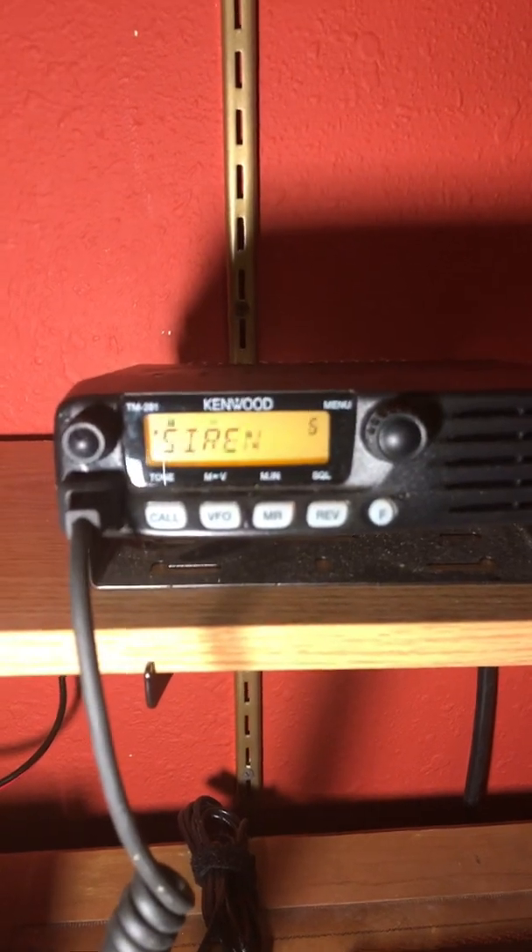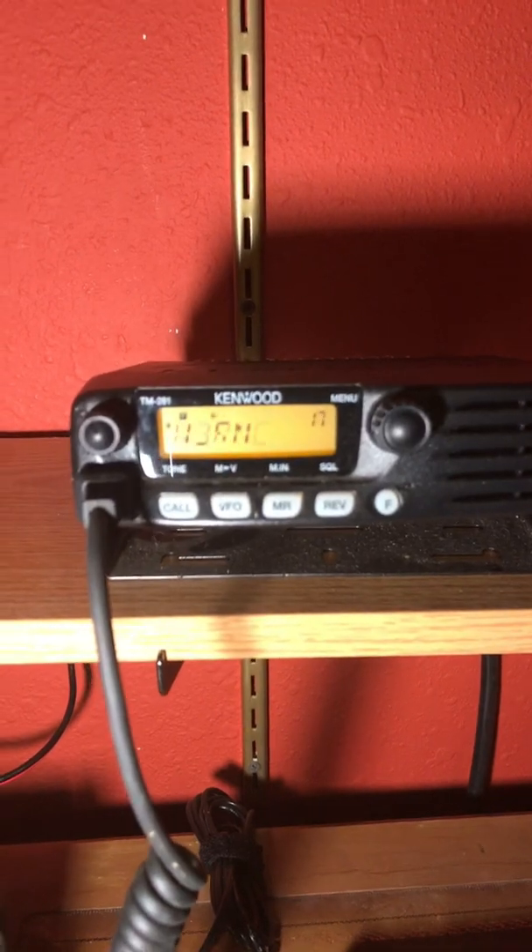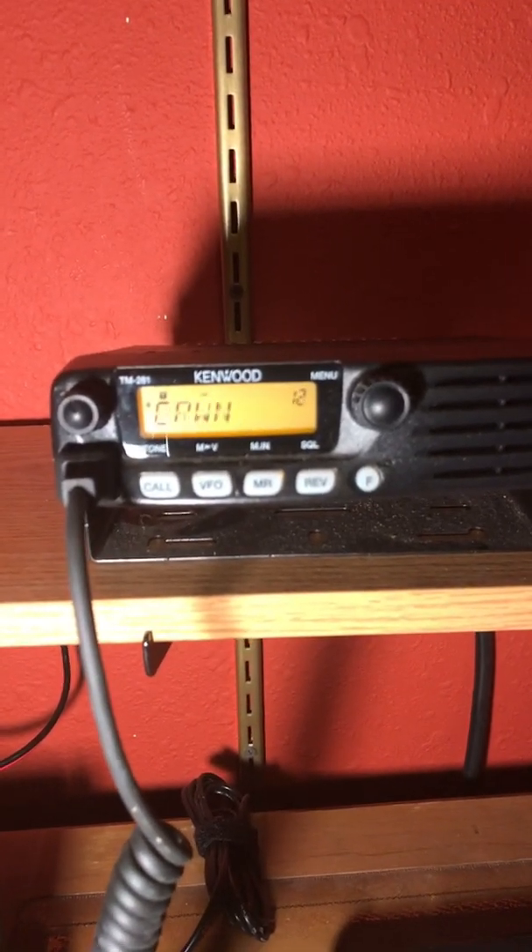This is especially useful if I don't have power and I'm on batteries, which segues into the second reason why I like this radio — for emergency uses.